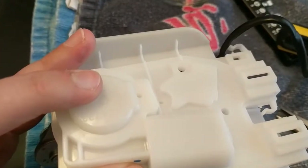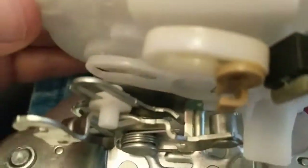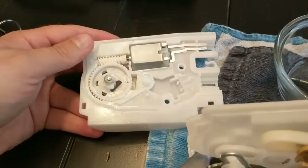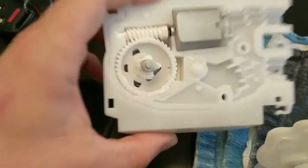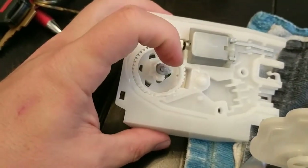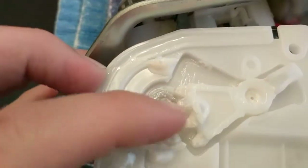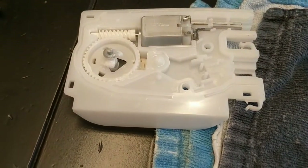After you take those two screws out, you're basically just going to pry the whole mechanism apart. They used some glue to hold it together, so it is a bit of work to pry it apart. It's a really simple mechanism — one gear, a spiral gear here, and that little latch which is going to twist and either lock or unlock the door. Much more simple than the passenger doors and the driver's side door.